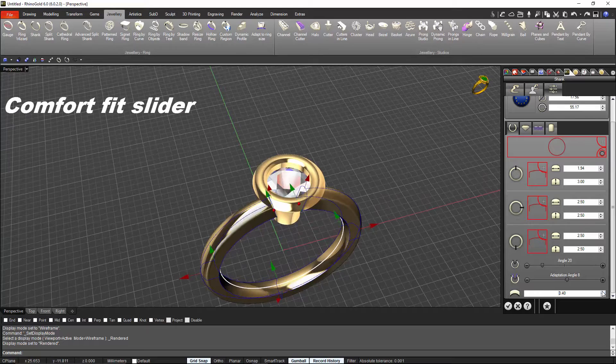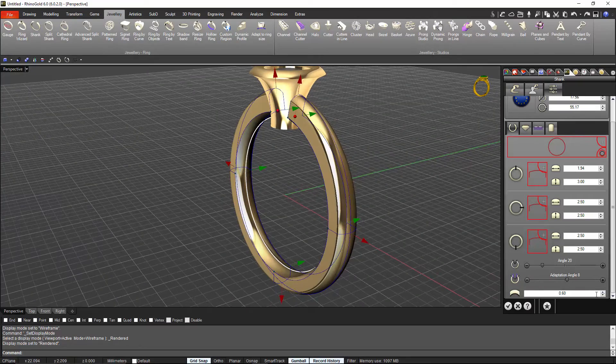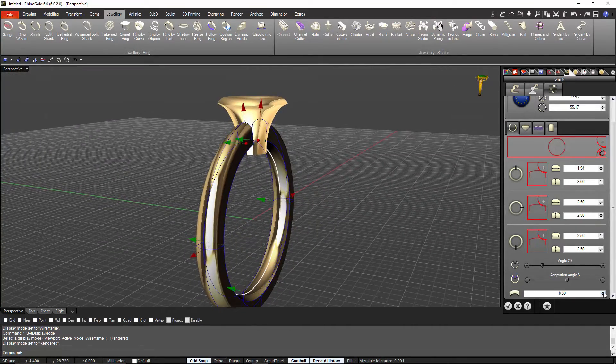As you know, when creating a ring the comfort fit is very important, but depending on how thick the ring is, the comfort fit will be more or less deep. This is why we have incorporated the new comfort fit slider, where you can adjust the comfort fit in real time.